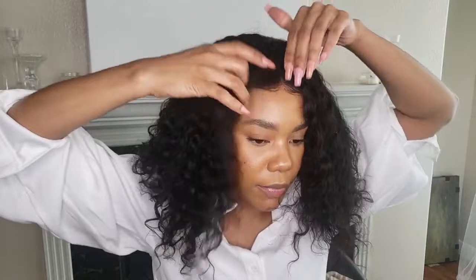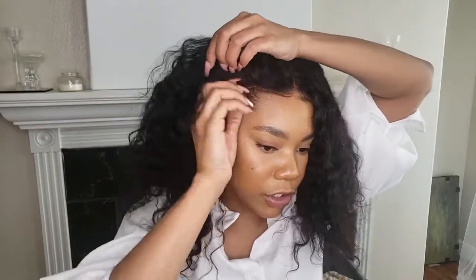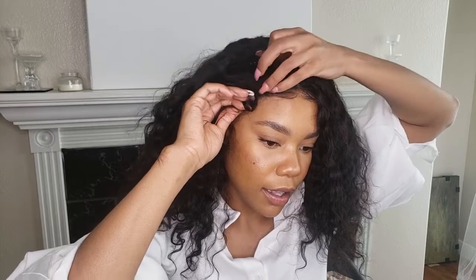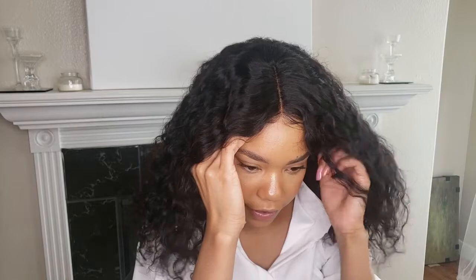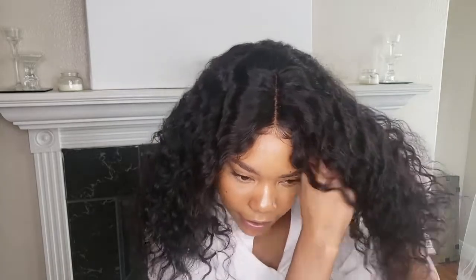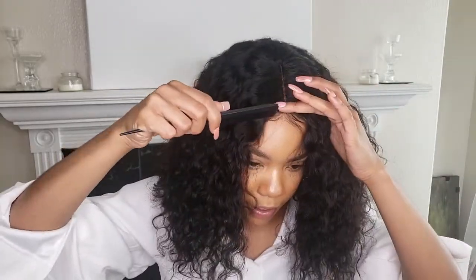I'm going in to stick the middle piece first, which just helps me make sure that everything else is on track. Then I start to lay down the sides, including the sideburns, and I just use my fingers and kind of massage everything in. You want to make sure that your baby hairs aren't trapped under your wig.